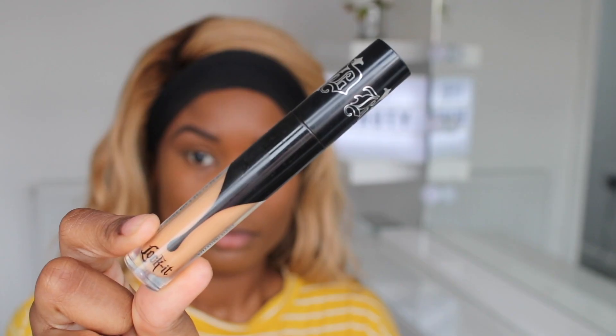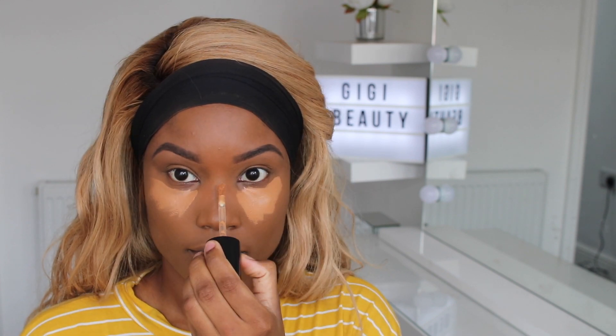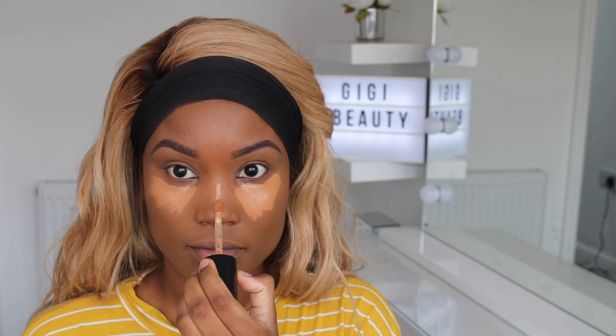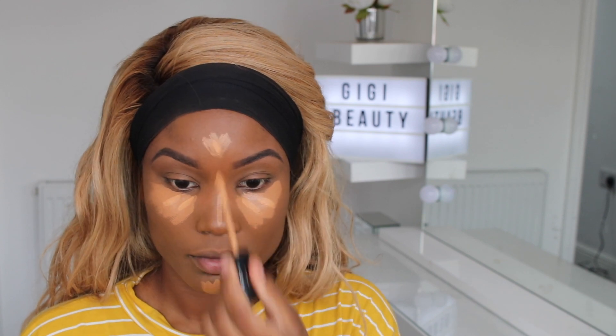This is the Born This Way concealer and I'm also using the Kat Von D concealer. First I'm going to apply the Born This Way concealer — a little of this goes a long way. I put it under my eyes, forehead, nose and chin, then I use the Kat Von D on top just to make it a tiny bit lighter, for a bit more of a highlight.